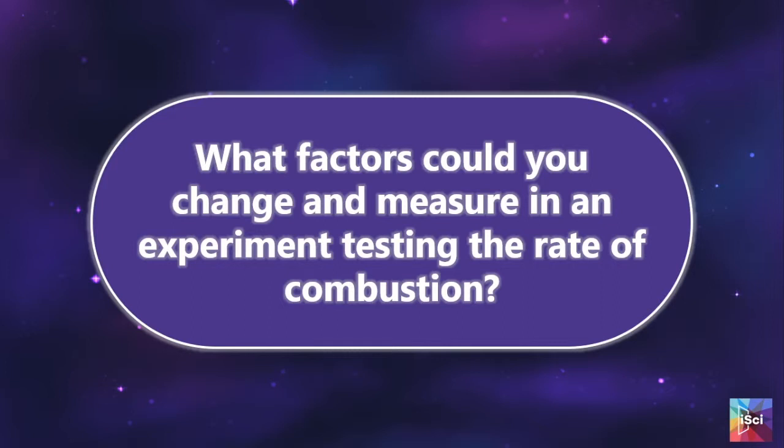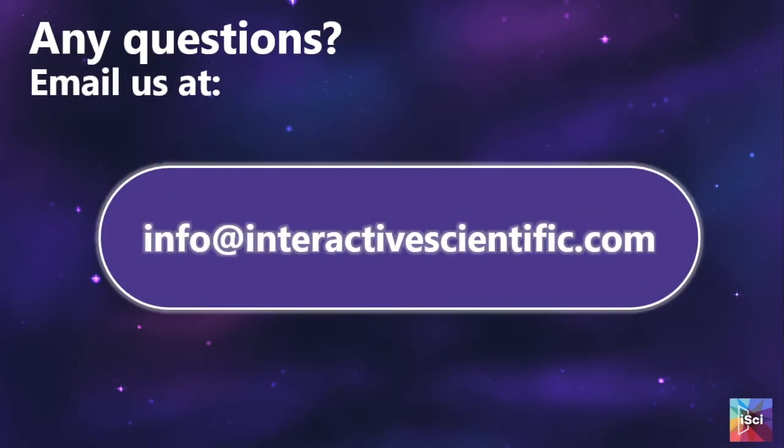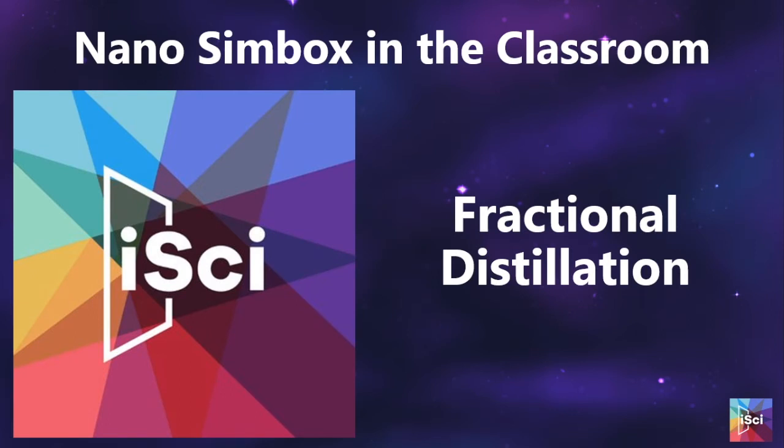We then discuss what factors you could change and measure in an experiment testing the rate of combustion, to get students thinking about the products and reactants in the combustion reaction. I have also added an extension: how would you teach fractional distillation to someone else in a fun way? I like to include this — you sometimes get really useful ideas you can use with other classes. And that is the end of our session. If you have any questions, feel free to email us at info@interactivescientific.com. Thank you, enjoy your lesson.